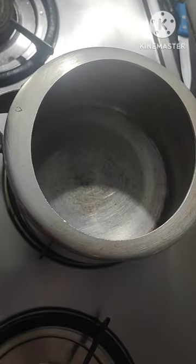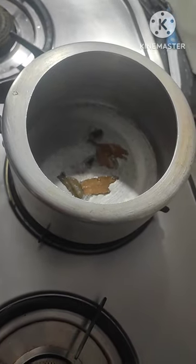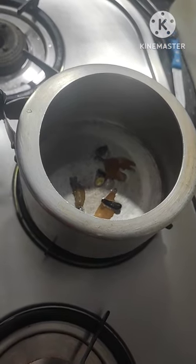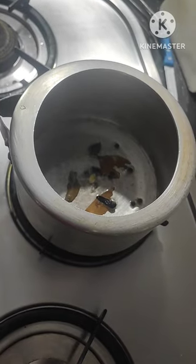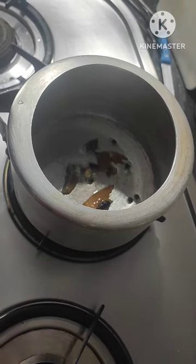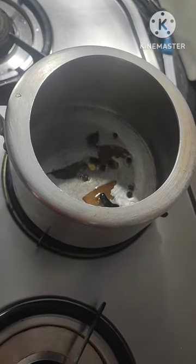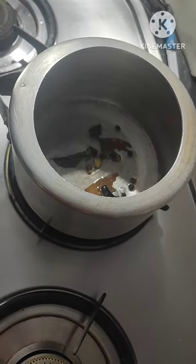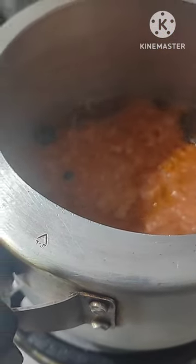First of all, cooker on the stove, add 3 spoons oil, add garam masala seeds, fry it well. Add garam masala paste and tomato puree, fry it for 2 minutes.